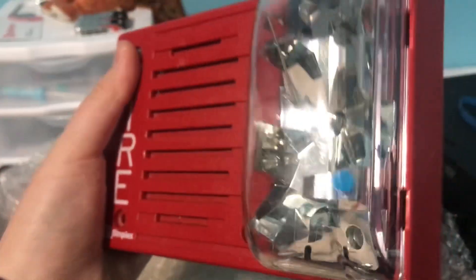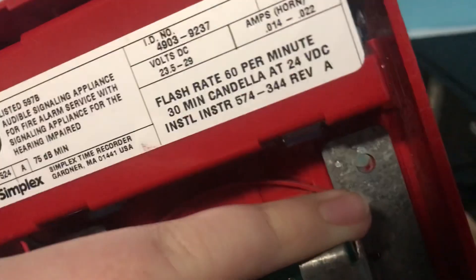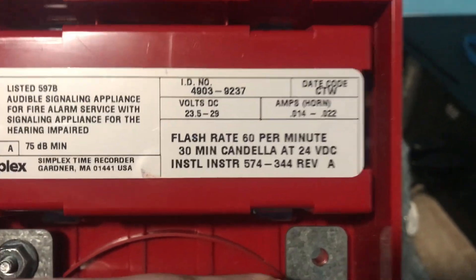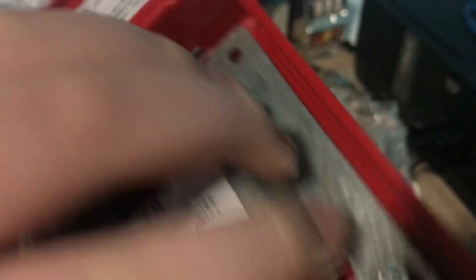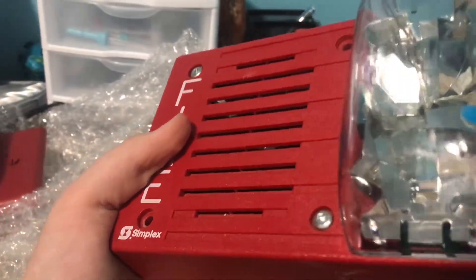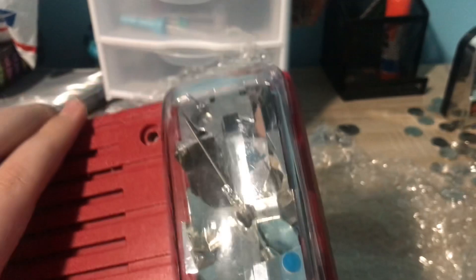This is way bigger than I thought. It is a Simplex 4903-9237. It works on my panel — it's 23 to 0.5 to 29 volts. And this is an electronic horn, it's not mechanical. I do plan on getting a mechanical version of this someday, so that'll be interesting.